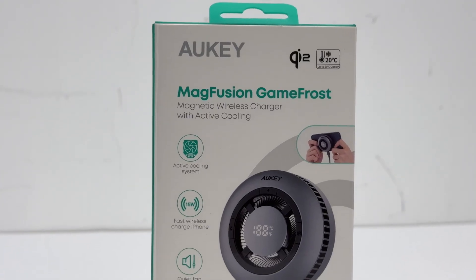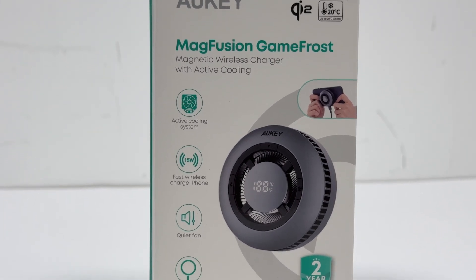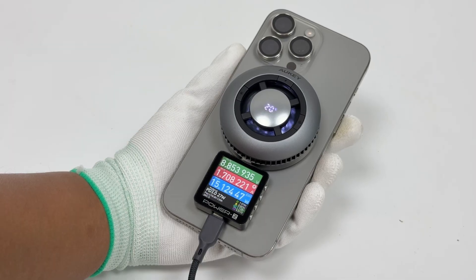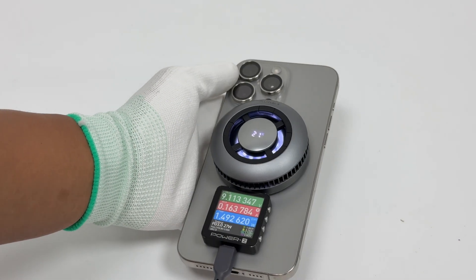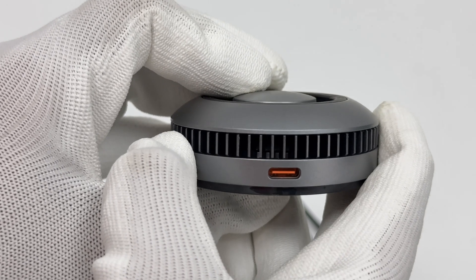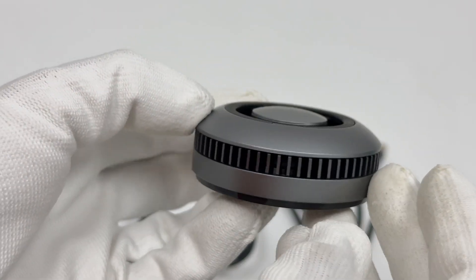First, let's take a look at the Aukey MagFusion GameFrost. It wins the 2025 CES Innovation Award and iF Design Award. It uses metallic gray spray paint. The temperature can be displayed in the middle, and it also supports functions such as cooling adjustment, charging, and lighting. It can support input of 5V 3A and 9V 3A, and output of 5W, 7.5W, 10W, and 15W. The size is 25.1 × 63 × 63mm, and the weight is 94 grams.